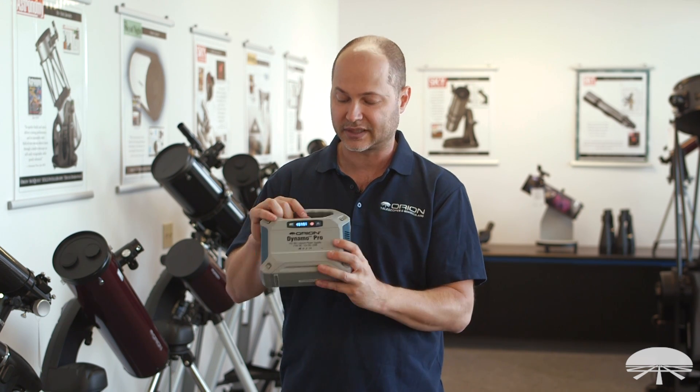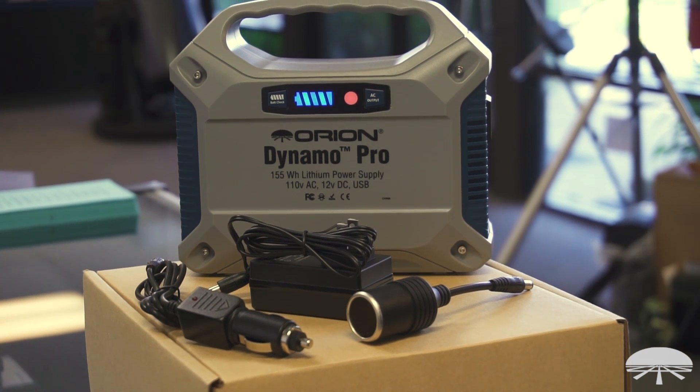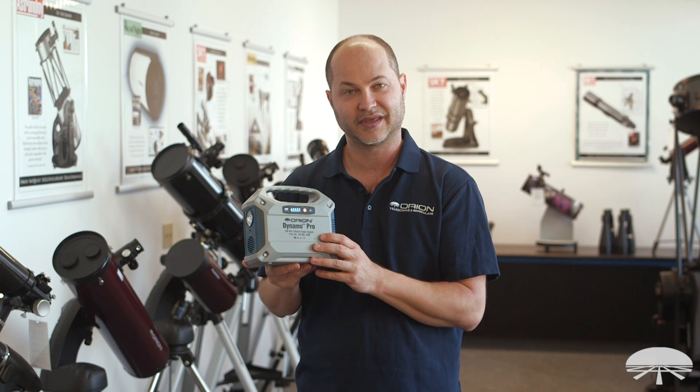If it doesn't sense anything on any circuit, it'll shut itself off here in a minute to preserve power. All right, there you have it. This is the Orion Dynamo Pro, 155-watt-hour lithium power supply. Thank you very much. Clear skies.